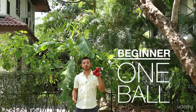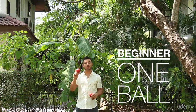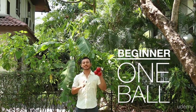Hi, in this video I'm going to show you how to juggle three balls. What we're going to do is not start with three, but instead we're going to start with one.